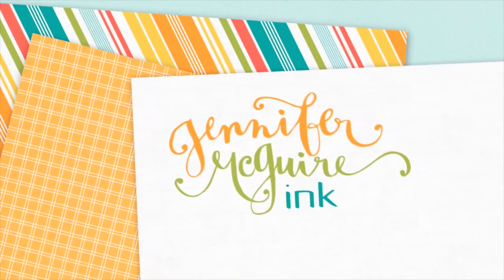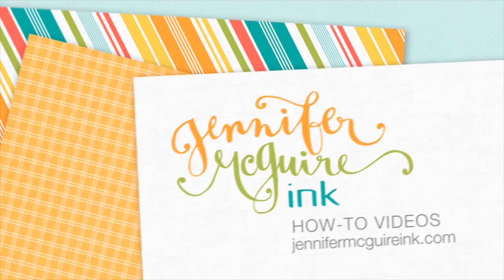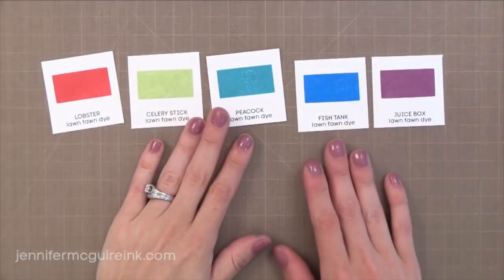Hello and welcome. This is Jennifer with another product release close up video. There are a lot of great products being released this week and I'm hoping that these videos that give you a closer look at the products help you decide if any of the products are right for you. So today's video is on the newest release from Lawn Fawn, which includes inks, stamps and dies.